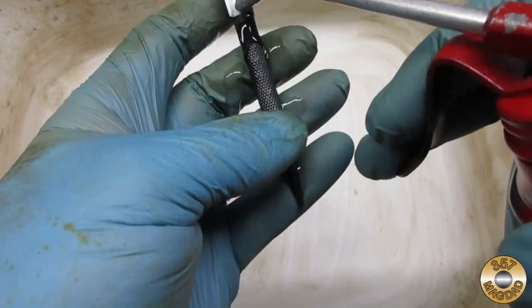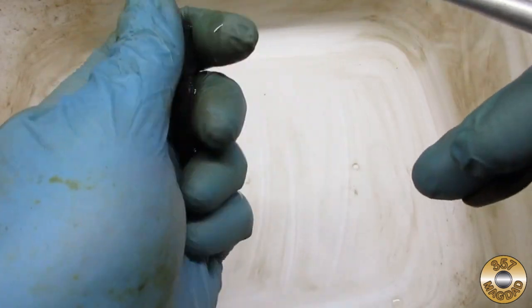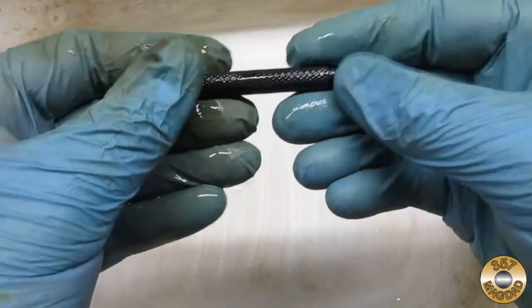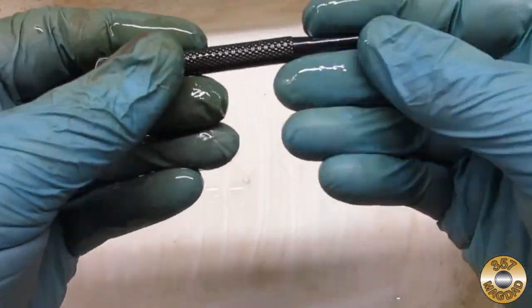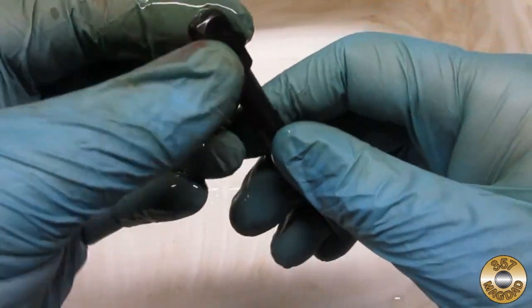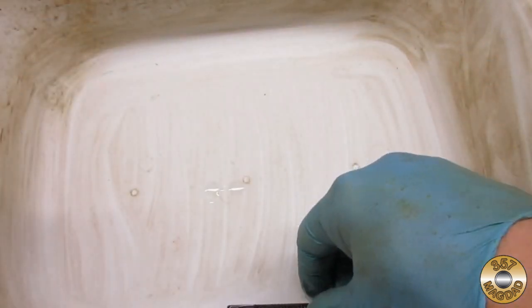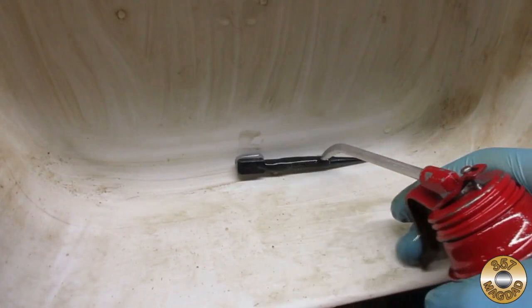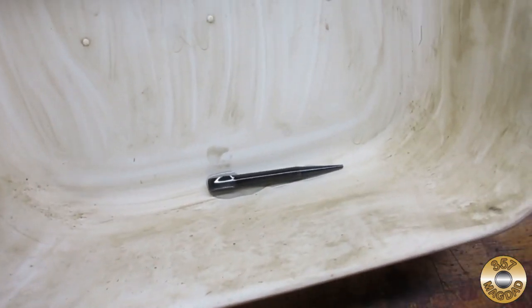After the second coat was buffed out, I soaked the part in oil — I use non-detergent 30 weight. I like to let the part soak in oil at least overnight, if not longer. I like the 30 weight oil because it's pretty thick and clings to the part without drying out.